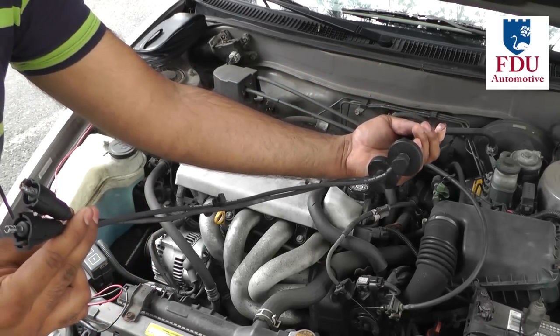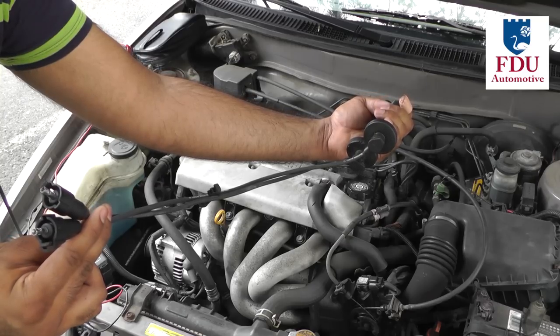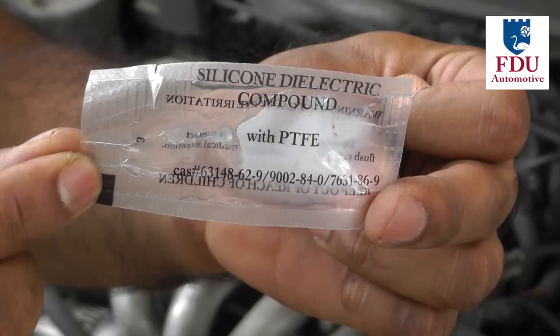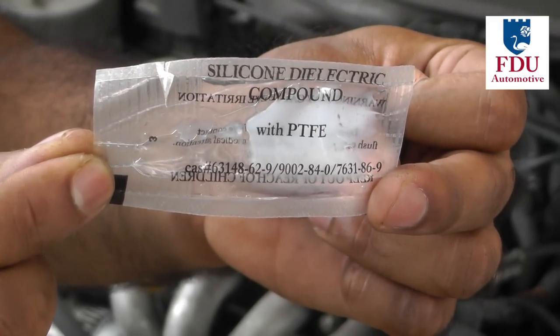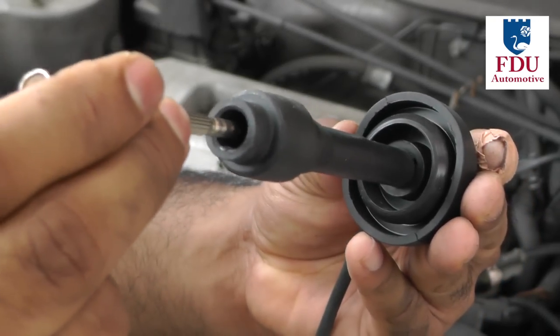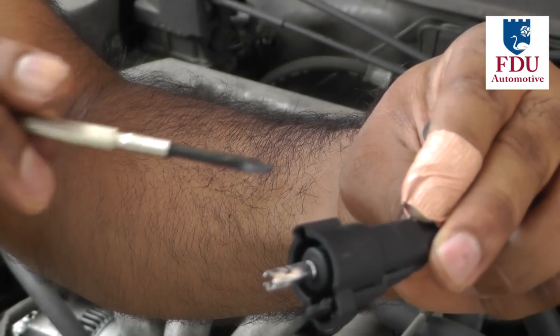When replacing the plug wires, make sure to replace each old plug wire with a plug wire of the same length from the new set that you've purchased. Most new spark plug wire sets come with a small packet of dielectric grease — apply a small amount of this to the metal connectors at both ends of the spark plug wire.